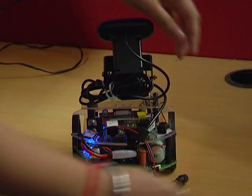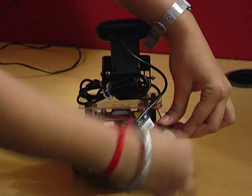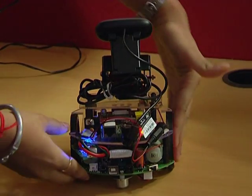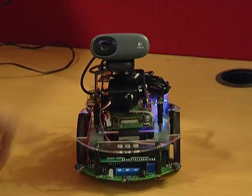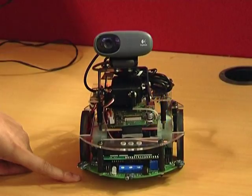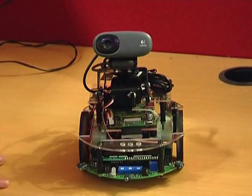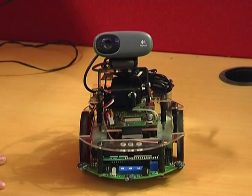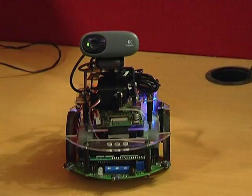The next thing we have to do is plug in the Raspberry Pi power. The Raspberry Pi is now booting up. Once the green light here turns on, that means the Raspberry Pi camera has started. Once the green light turns on, that means the Raspberry Pi has started.